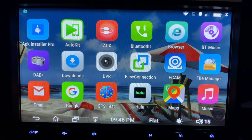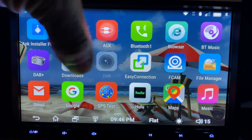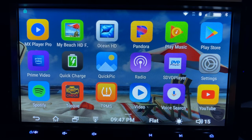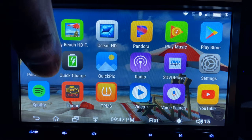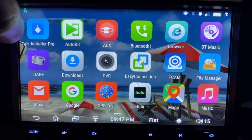The button in the middle lets you get to all of the apps on the system. From here you can hold them down, pin them to the main screen, and configure it how you like. This is pretty much everything I have on the system so far, and really everything that I use.